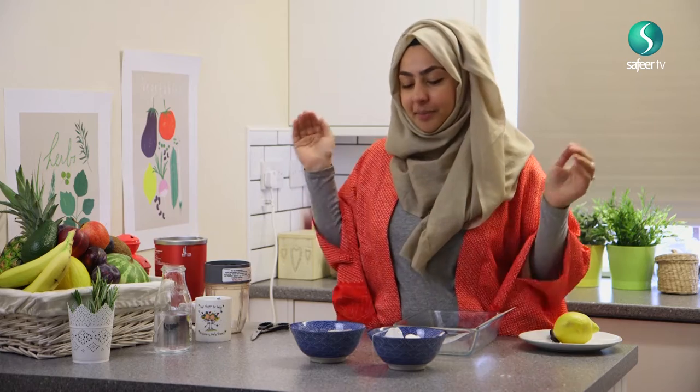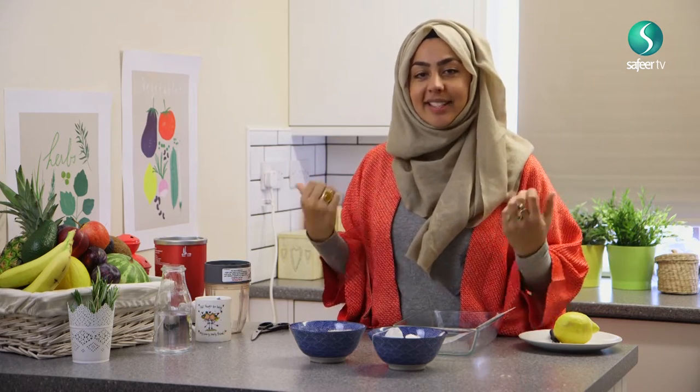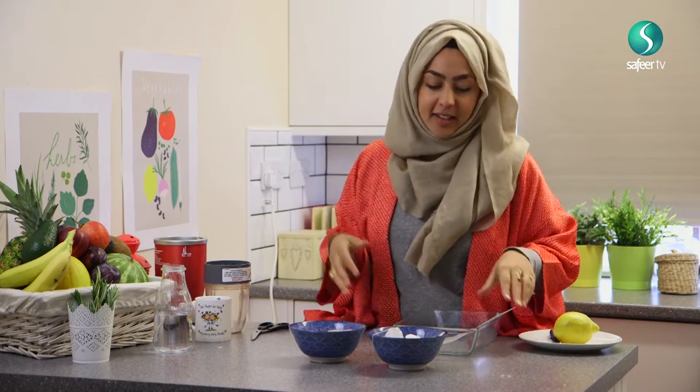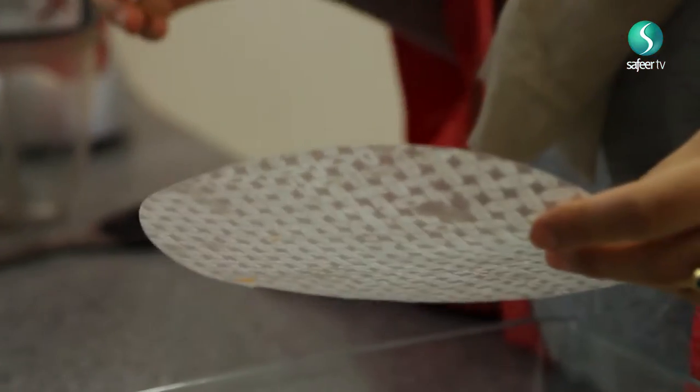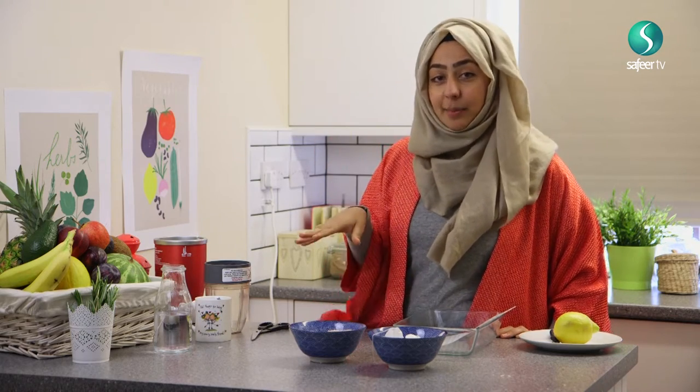Today is going to be so different — we're not going to be focusing on food to eat, we're going to be focusing on food and using it to make DIY natural, organic and really nourishing products for your hair, skin, body, nails, everything you can imagine. The way I do this is I basically try and do a scrub a week, a face mask a week, and really focus on cleansing.